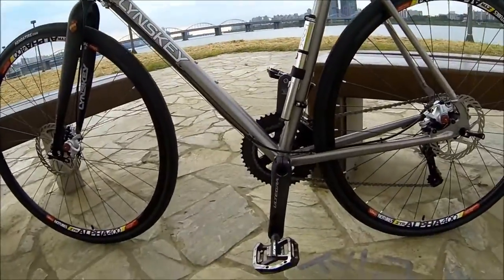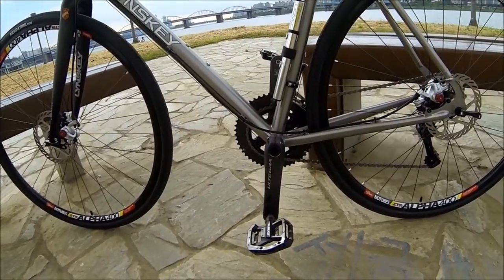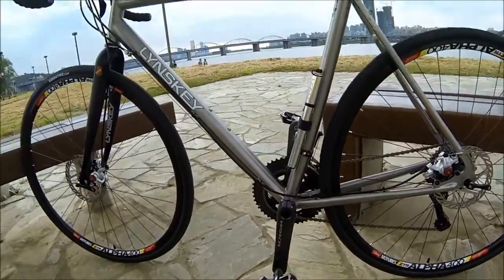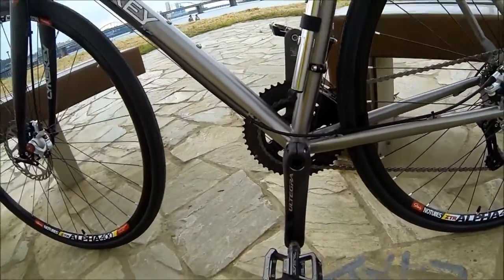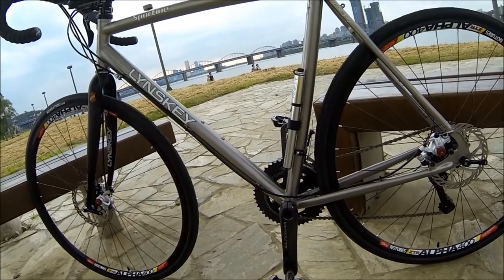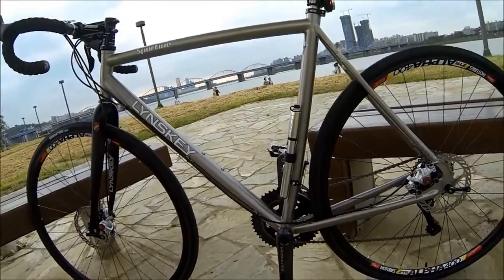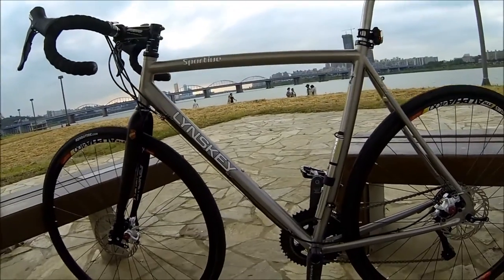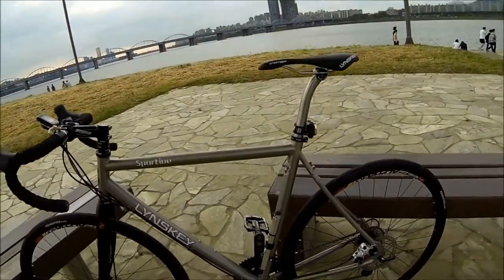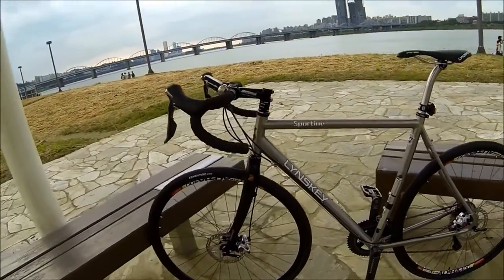I'm not a big fan of clipless pedals, so I run some Shimano flat pedals — they come with screws. I wear a pair of really grippy 510 shoes and these things are legit. For old guys like me, you don't have to learn a new trick with clipless pedals — you just lift your feet off. And you know what? I really like this bike. A lot.